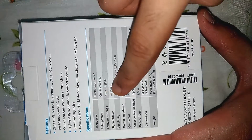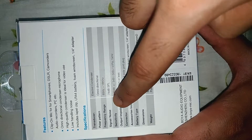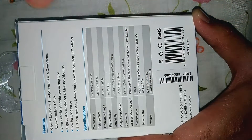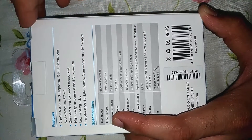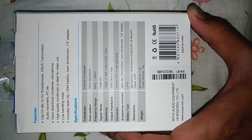Now coming to the back, they gave the transducer which is an electric conductor — this is a condenser — and the polar pattern which is an omnidirectional mic. These are the remaining details and features of this mic. This product is made in China.